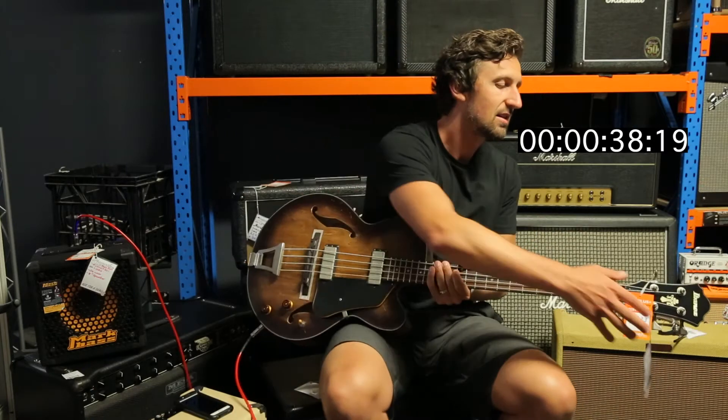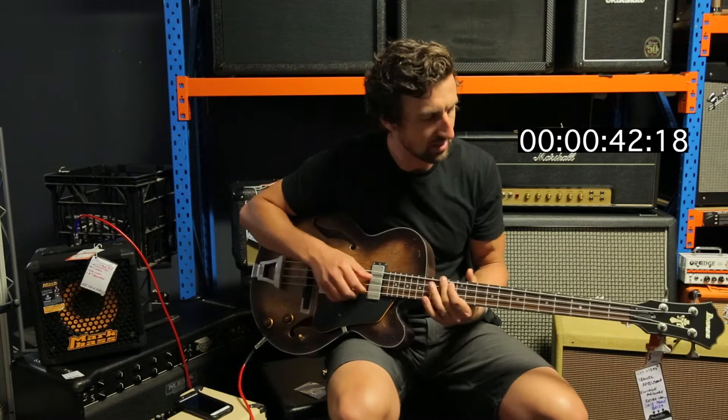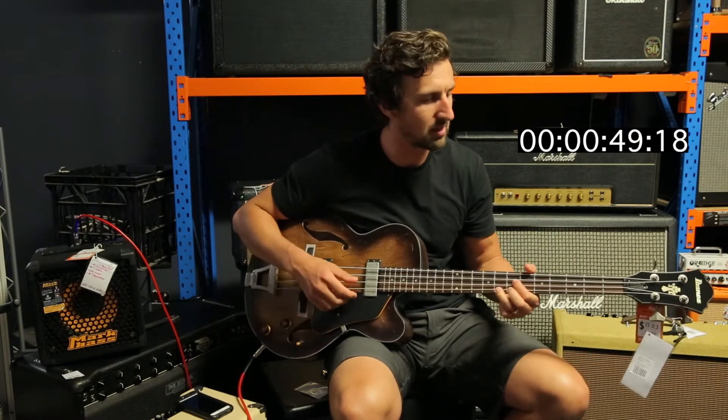Nice looking bass, nice sounding bass too. I want to give you guys a listen — let's see how this neck pickup sounds first. Now try that bridge pickup.